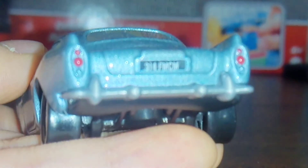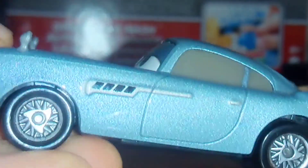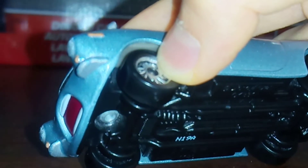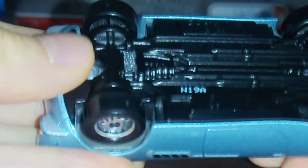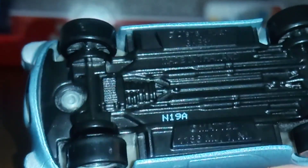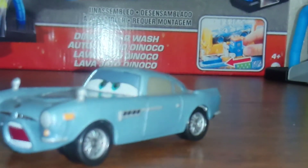The license plate reads 314 FMCM — the same thing on both sides. In the middle right there I think is the blade. Made in Thailand. The date code is N19A, so this was made in the 19th week of 2020, in the A factory.